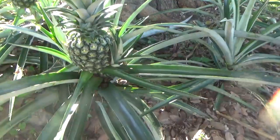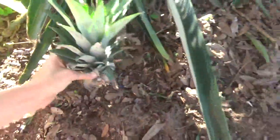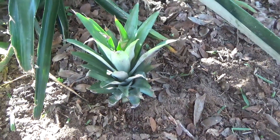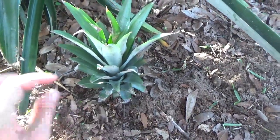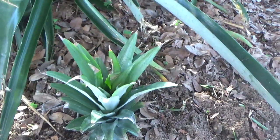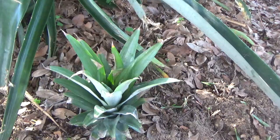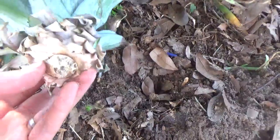You put this pineapple top in the ground just like this — that's it, just like that. And you keep watering for a few weeks, maybe every other day. Then once you see new leaves coming out, that means it has roots, and now you don't have to water it as often. You can just forget about it and wait for the fruit.